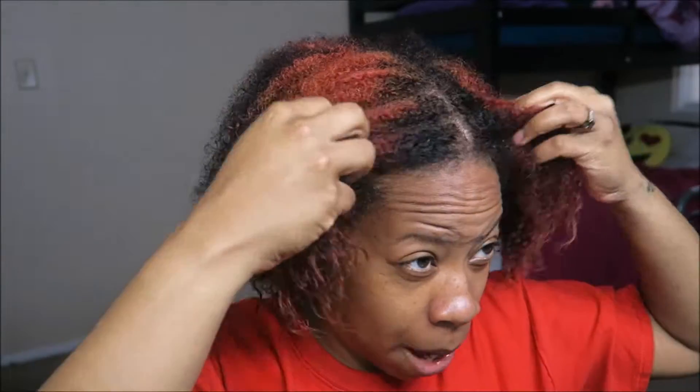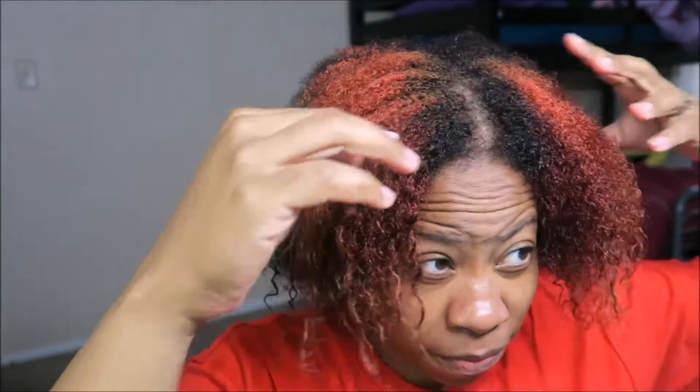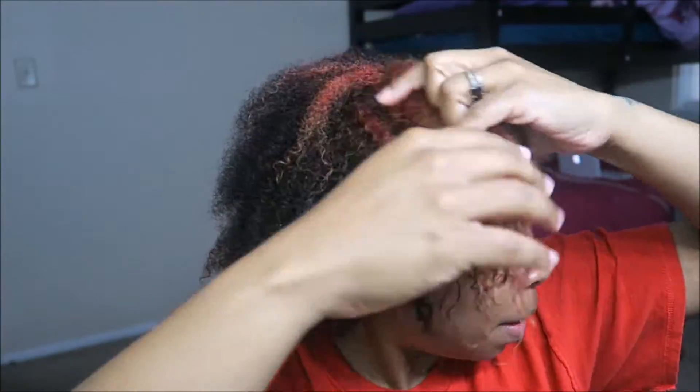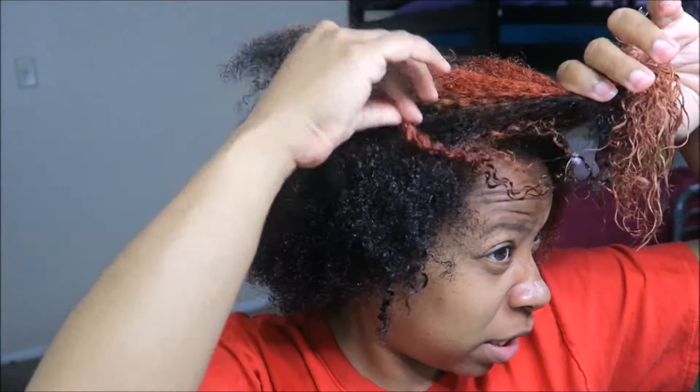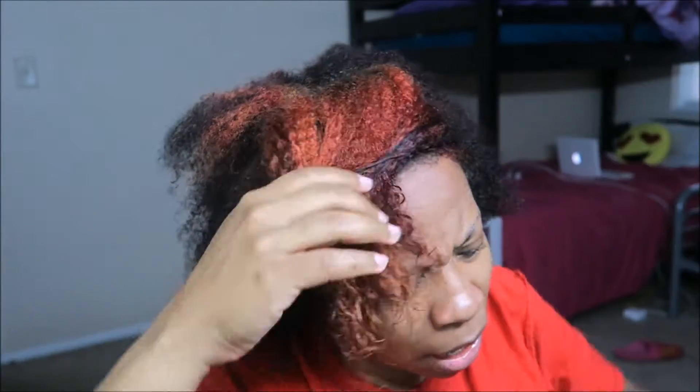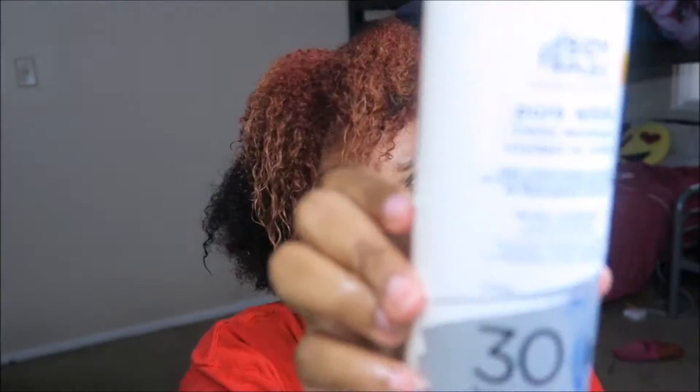Okay, here's what it looks like after I left the bleach in for about 20 minutes. I just sectioned this off. I'm sorry guys, I forgot to film the part where I applied the bleach and sectioned my hair off. I know, new YouTuber struggles. But basically I just sectioned it off and applied bleach to this section, and I used this Wella powder lightener and the clear developer.